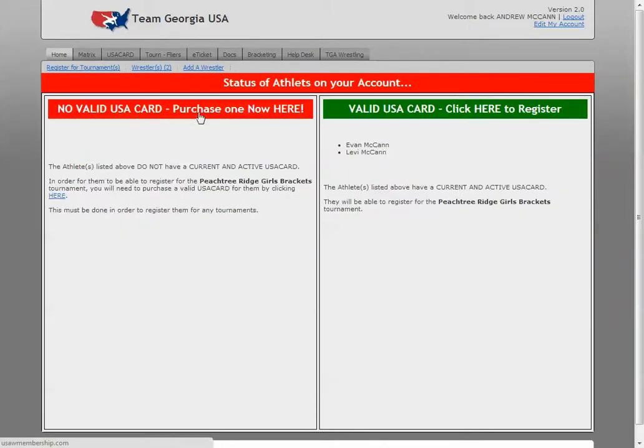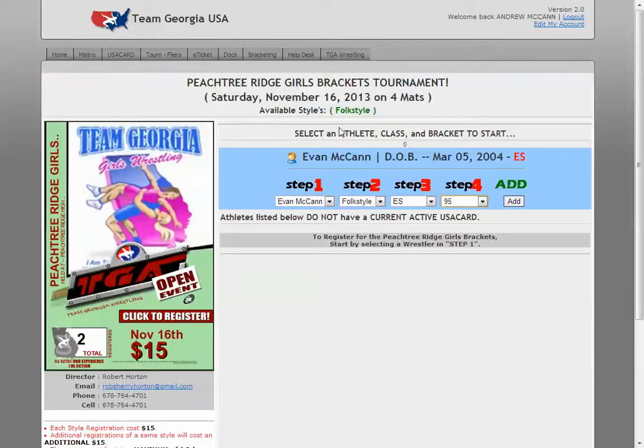If you haven't purchased a card, go do so. If you already have, click this green link here, and you can add in their information. You've got the tournament up at the top, then you click the student or wrestler, the style, their class — in this case elementary school — and their weight. Here's one tricky bit: they don't actually have to weigh whatever weight class they started at, because these kids are young and they're growing.